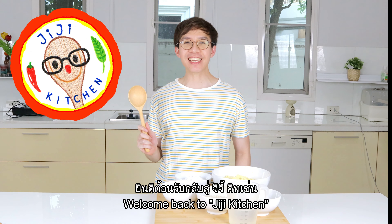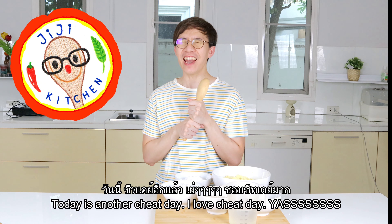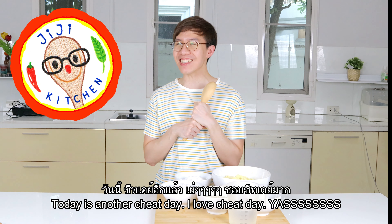Welcome back to the kitchen. Today is another sheet day — I love sheet day!